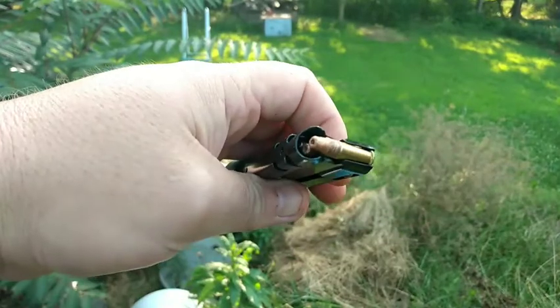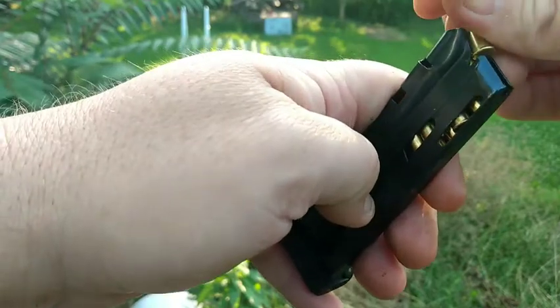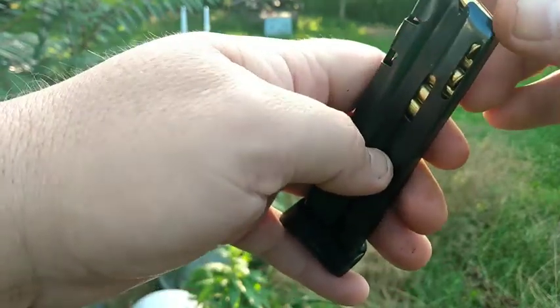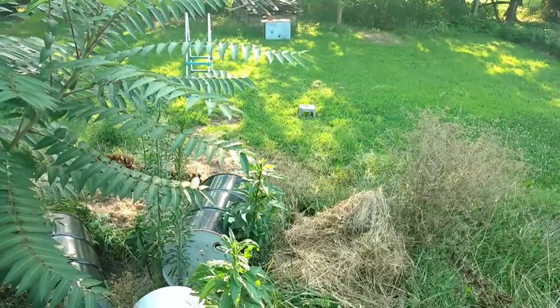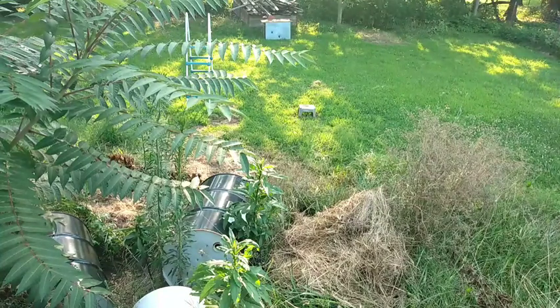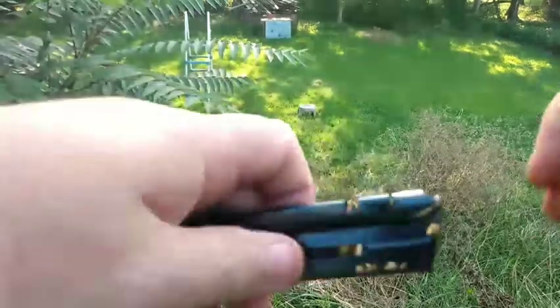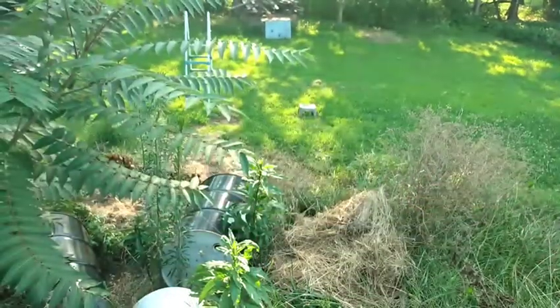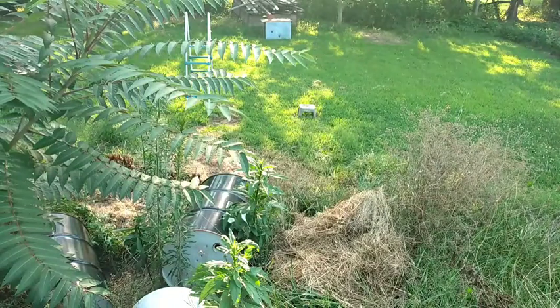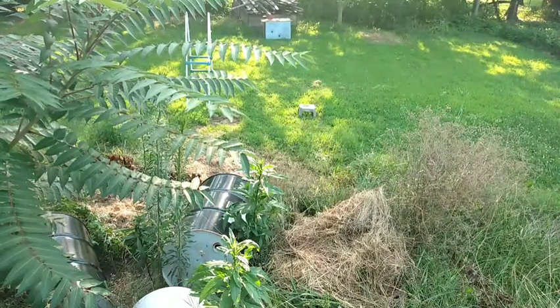This is the regular .22 ammo that I shoot. What I'm going to do is shoot one bullet from the CCI Quiet and then one regular one, and I'm going to do this on both guns. Now you can see the quiet round in there — the first bullet I shoot will be the quiet and the second bullet will be the regular one.